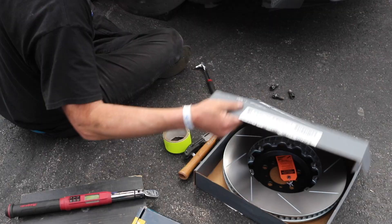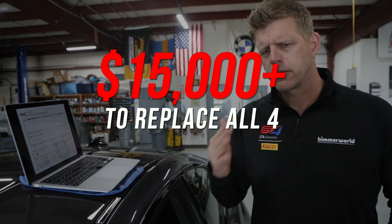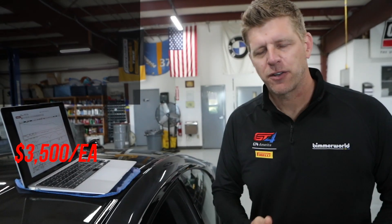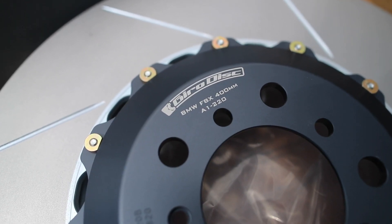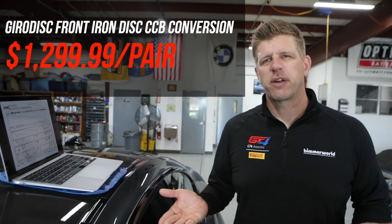For day two of our brake testing, we took these carbon ceramics off and did an iron brake conversion. A lot of people do that straight out of the dealership — $15,000 for carbon ceramic discs. They're super light and awesome, but they're $15,000. So if I have to buy a replacement, I'm probably going to buy iron. We put the Gyro disc on this car — a two-piece rotor with a floating aluminum hat, a premium, super well-made piece.